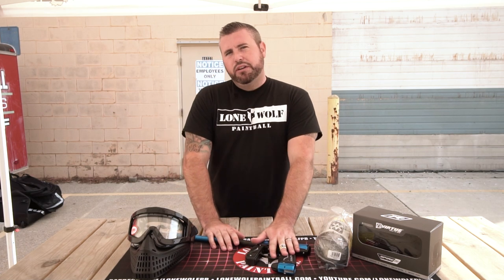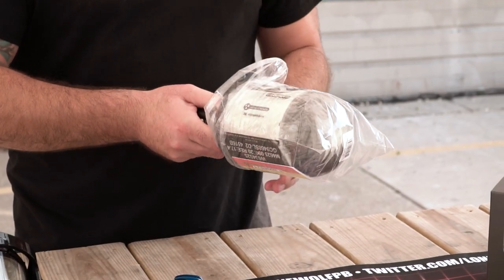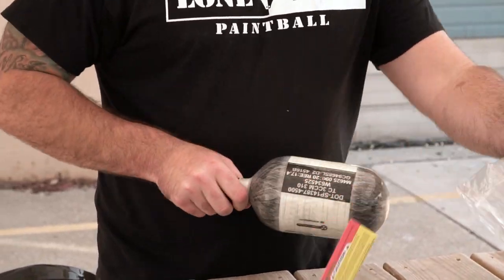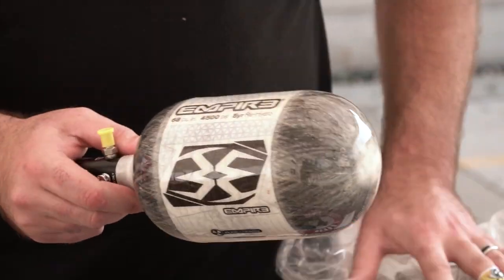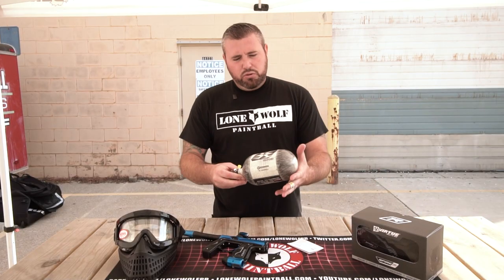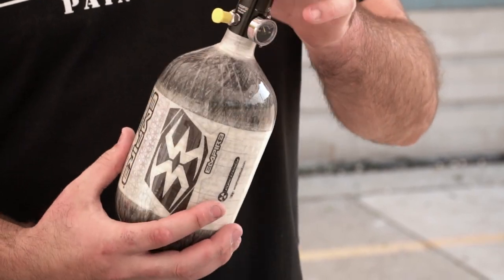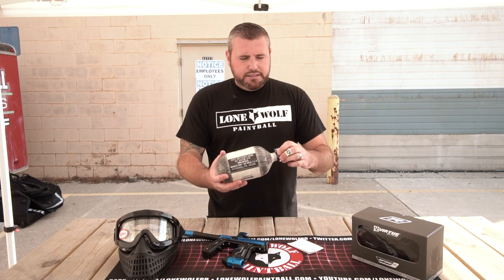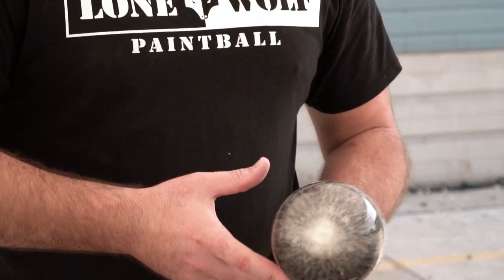I'm going to skip over the X 2.0 for now and move on to the tank. This is the Empire Megalite tank. These things have been extremely, extremely hard to come by. So this is the Megalite tank — these things are extremely light. They are good for five years, and then you've got to get them rehydrotested — 15 years total on the bottle itself. It does come with the standard Reactor Reg. It's a 4,500 bottle, 68 cubic inches. Extremely light, and it's a good quality bottle for a really good price point. That's going to be the bottle that comes with the package.